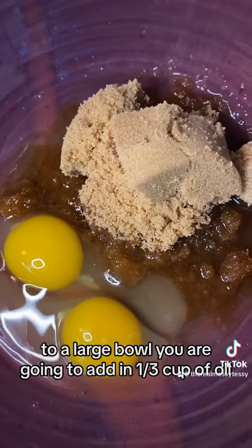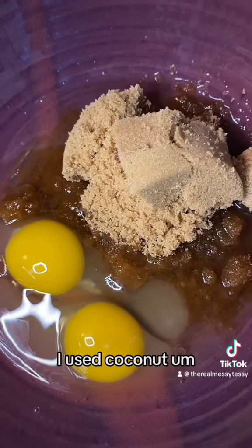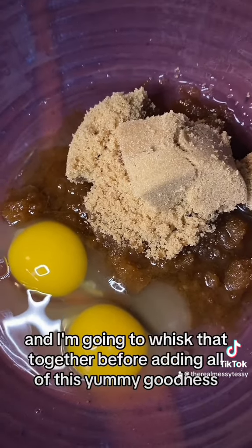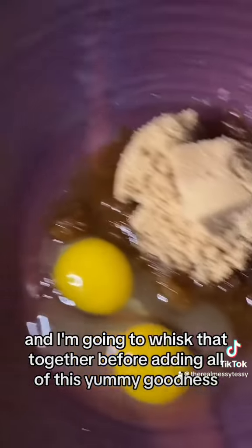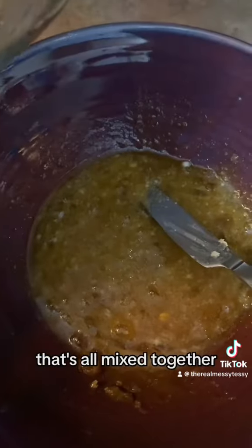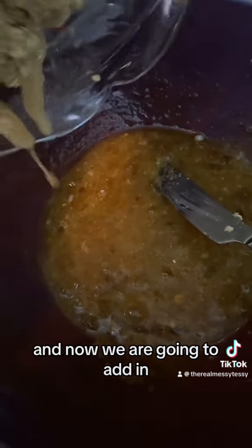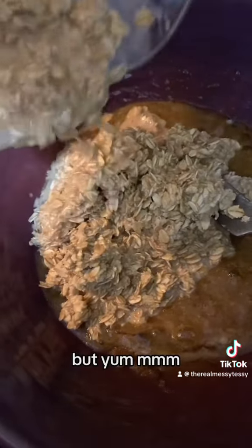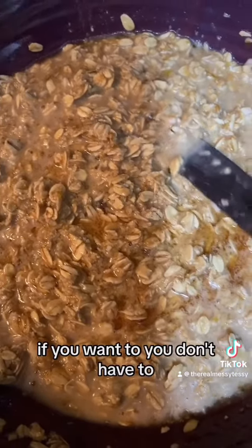To a large bowl, add in a third of a cup of oil — I used coconut — and then two-thirds cup of brown sugar and two large eggs. Whisk that together before adding all of the oat mixture in.